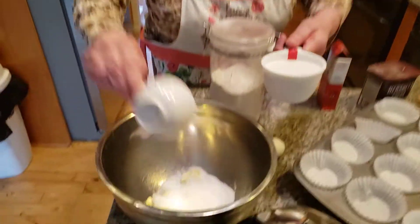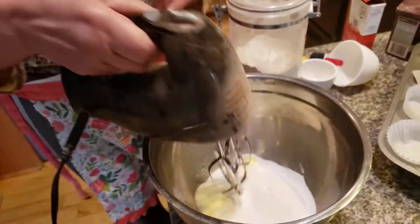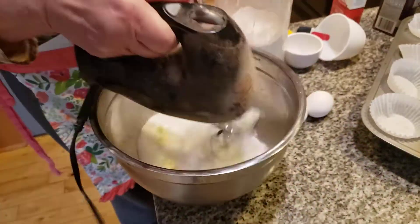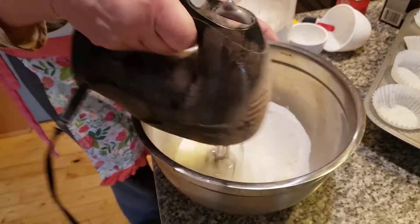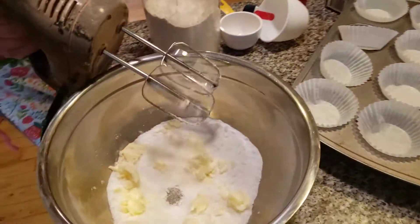So in Cupcake Land, on this cupcake recipe we're adding in one and one-half cups of granulated white sugar. We're going to cream this together, then we're going to add in two eggs.